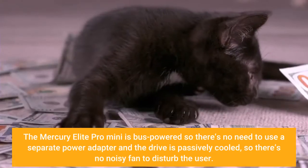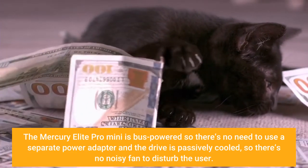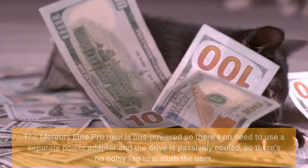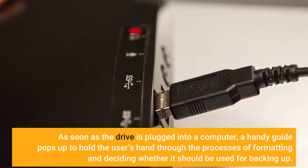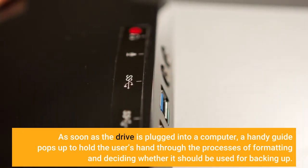The Mercury Elite Pro Mini is bus powered, so there's no need to use a separate power adapter, and the drive is passively cooled, so there's no noisy fan to disturb the user. As soon as the drive is plugged into a computer, a handy guide pops up to hold the user's hand through the processes of formatting and deciding whether it should be used for backing up.